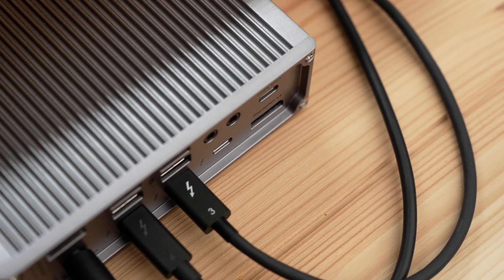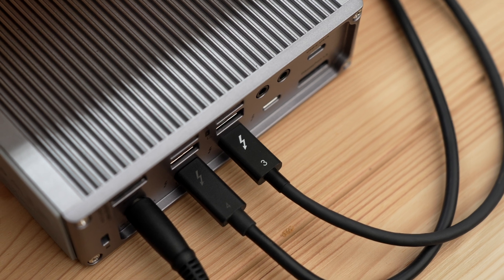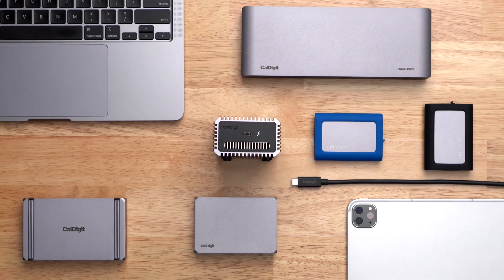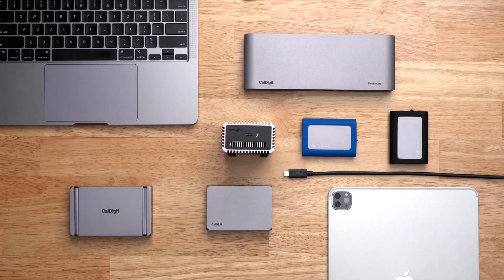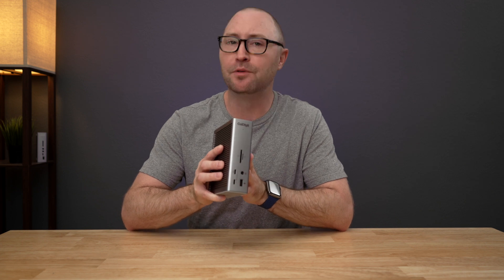Both certified Thunderbolt 4 and Thunderbolt 3 cables with 40 gigabit per second performance and 100 watts of power delivery are compatible with the TS4, and you can also use longer 2-meter Thunderbolt cables without any performance decrease. In conclusion, always check to see that Thunderbolt 4 cables are certified and provide the correct performance.